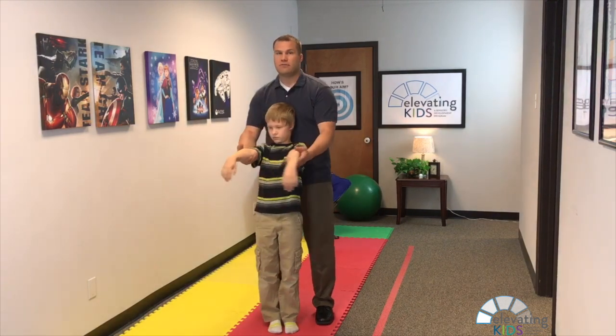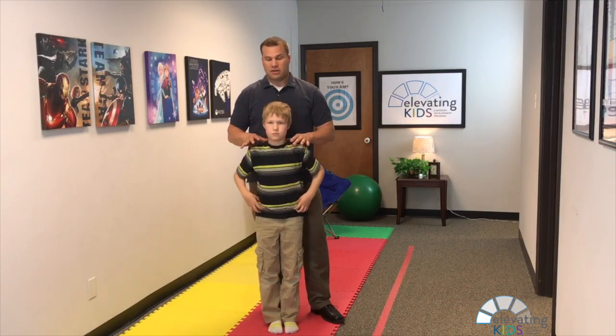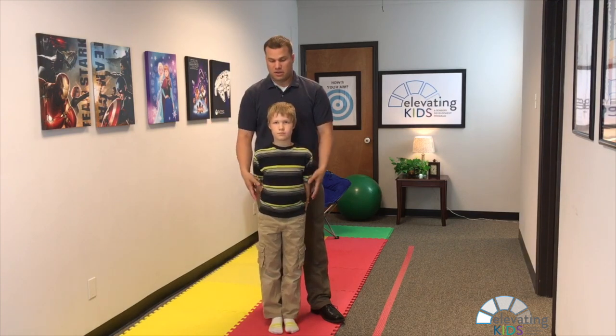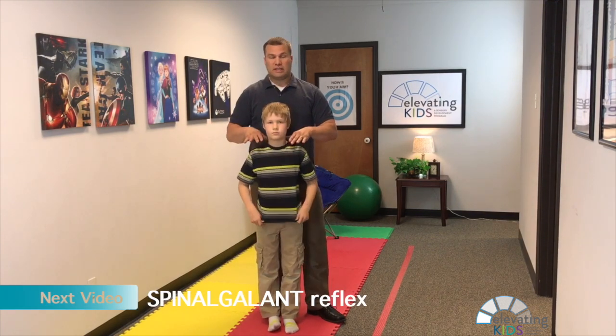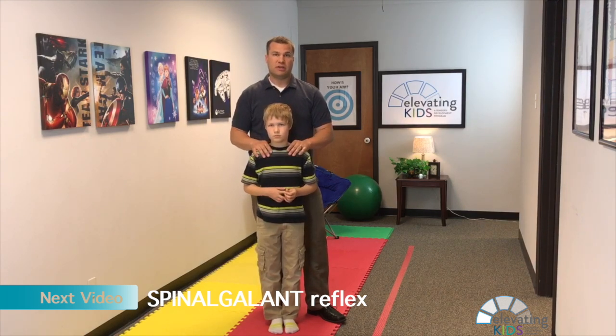An abnormal response is when I move their head to the right or to the left and their arms drift left or right. How much movement there is depends on how severe it is. If you want to integrate this reflex, the Elevating Kids program will walk you through step-by-step on how to do that.